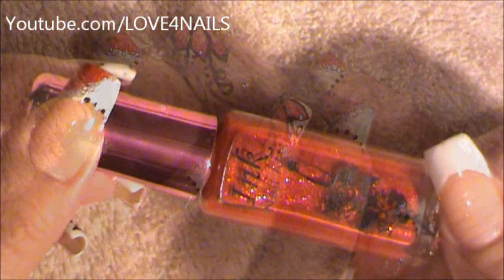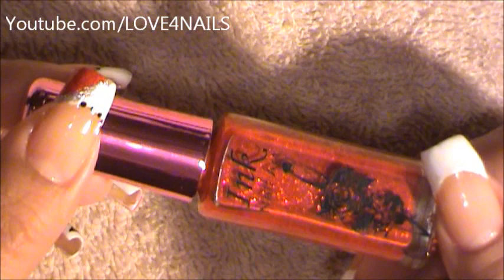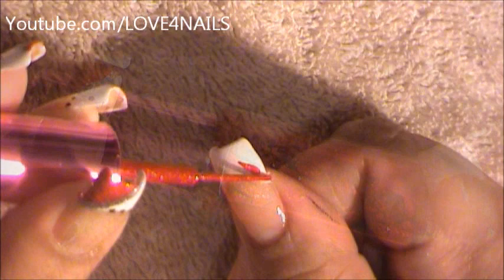I'm going to start off by using this nail art polish by Ink in the color red, and I'm going to be doing the corner of my French manicure.